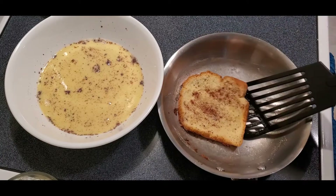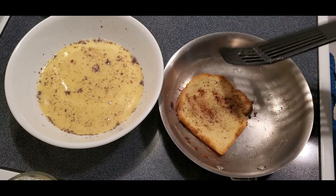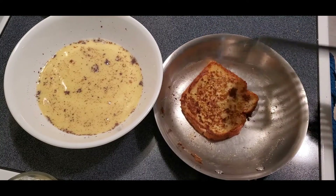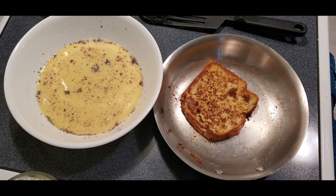It's been a couple minutes. I'm just going to take a peek here. Can you see how it's nice and golden brown? That side is cooked. Now we're going to flip our French toast and let it cook for a couple more minutes.